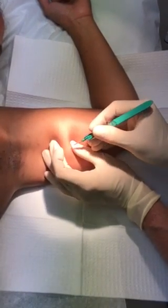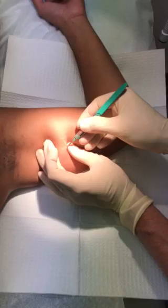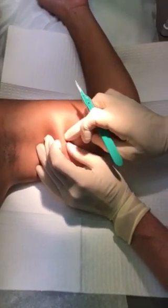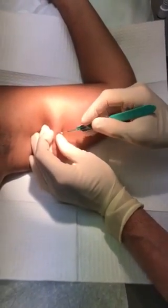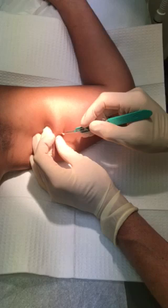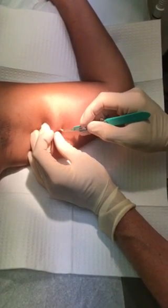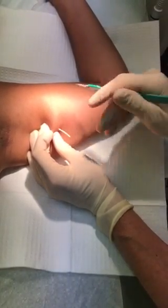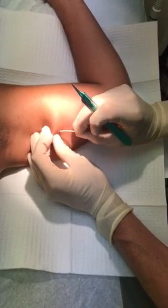Sometimes the tip of the Nexplanon will move around on you — see how it just pops out like that? Got it. Once it pops out, sometimes you just have to strike it so the rest of the capsule opens up, then you can grab it with the scalpel and it slides right out. You can see the capsule right there — that little clear thing.